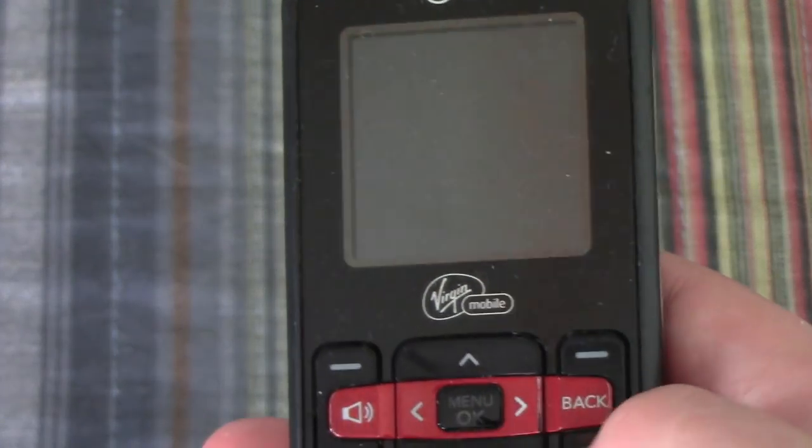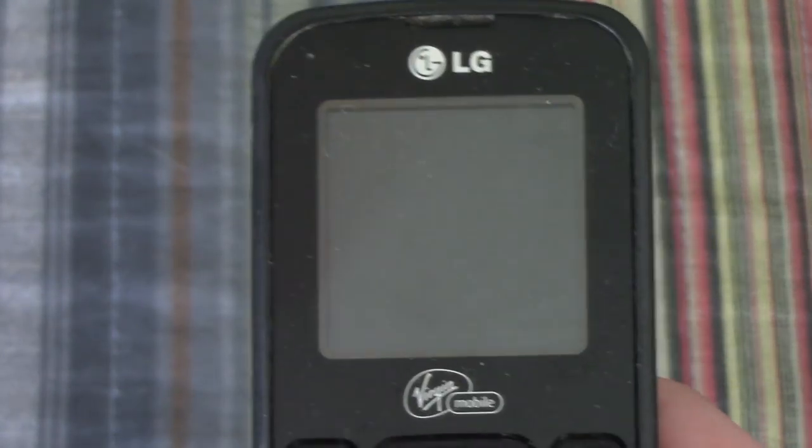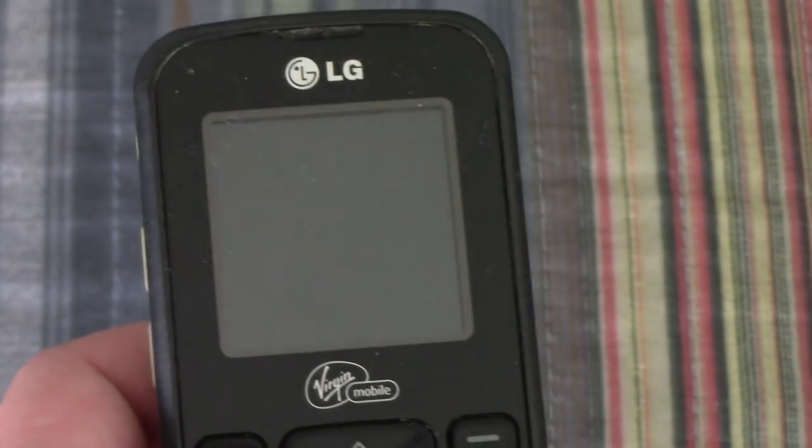I'll just pop the battery out because it'll just keep on doing that until the battery depletes. On with the next phone — this LG on Virgin Mobile. I forgot what it is so I'll take the back off. It's an LG VM or VN 101, and it will not turn on. I tried plugging it in and it just says 'hello' then goes to a white screen and keeps doing that, so what a shame.